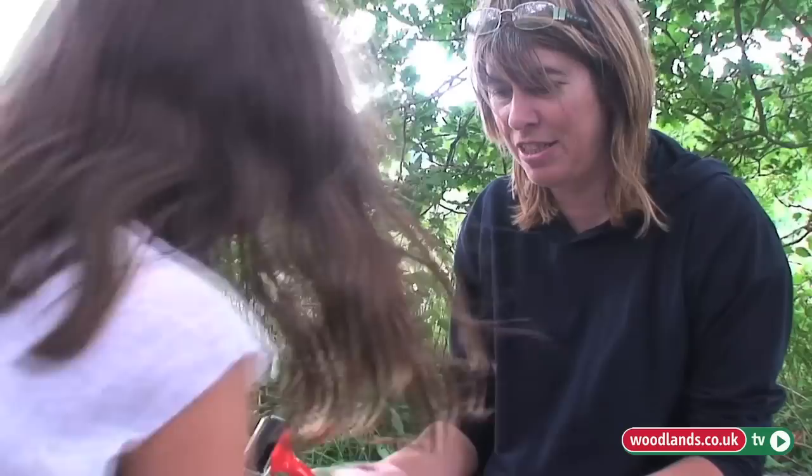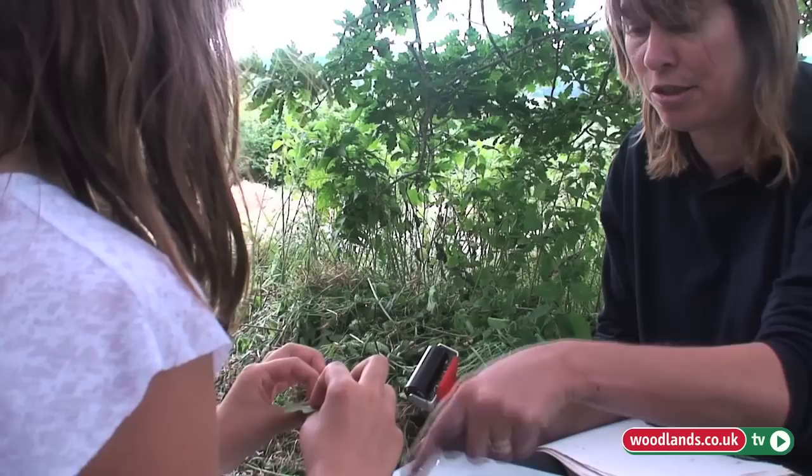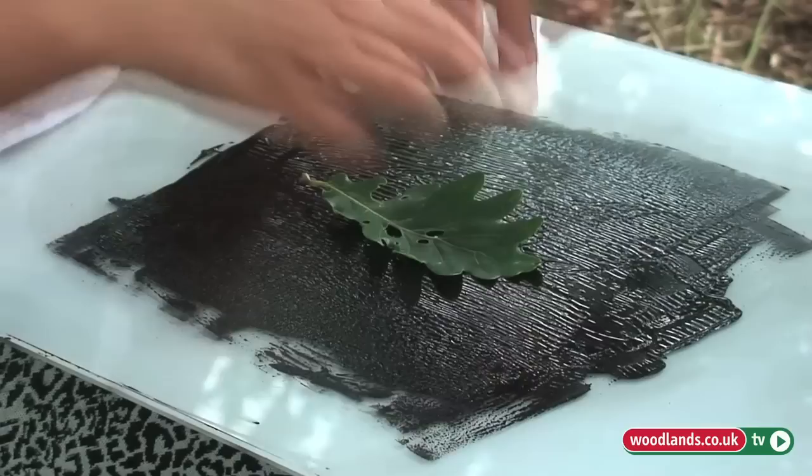And then you need your plant material that you've picked. You need to place that — you can see it's got a smoother and a rough side. The rough side where the veins are, that's going to make the best impression.